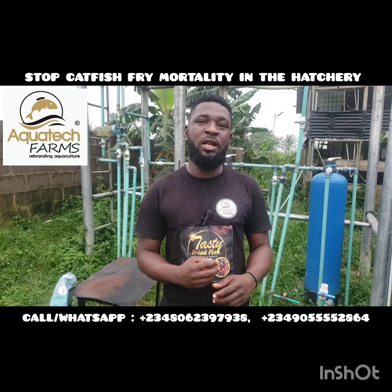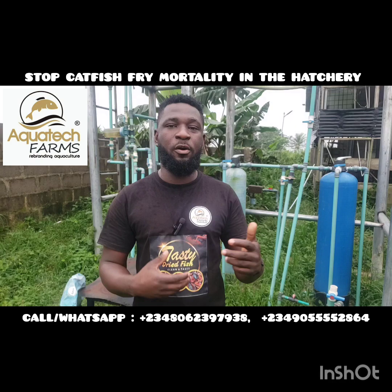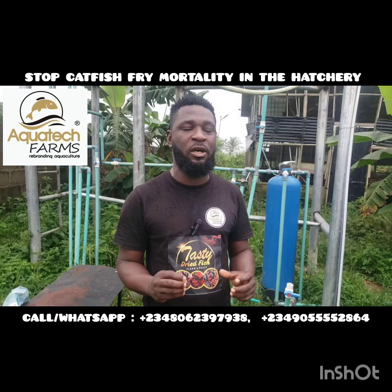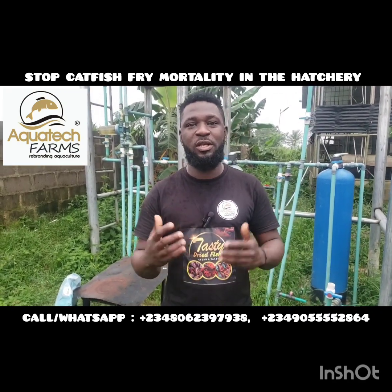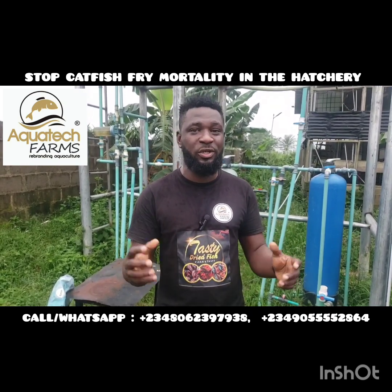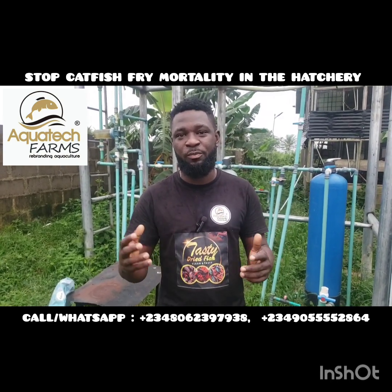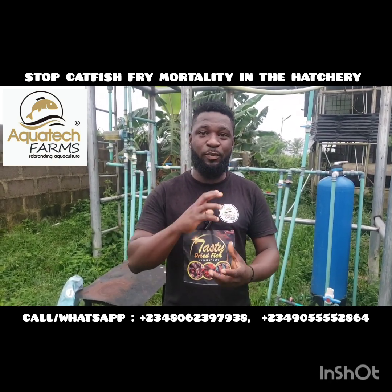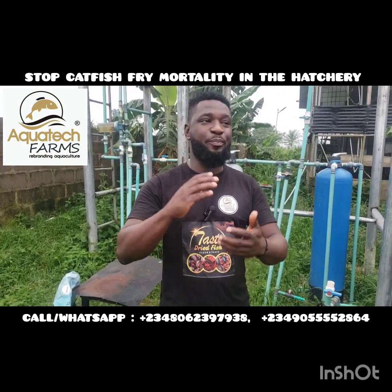I strongly disagree with the use of soluble chemicals to regulate water parameters — like soda ash or sodium bicarbonate. I disagree with them strongly because, except for emergency cases, continuous use is problematic. They are made by different companies from different countries, so their concentration varies. If you are using a scale or two spoons to measure what you're applying into your treatment tank, don't be surprised that the concentration might differ from batch to batch. By doing so, you are not going to get a fixed water parameter flowing into your hatchery at any point in time.